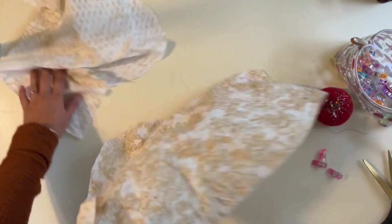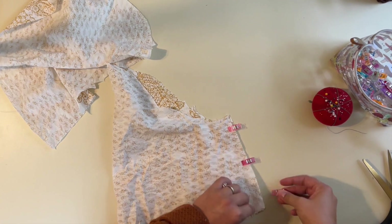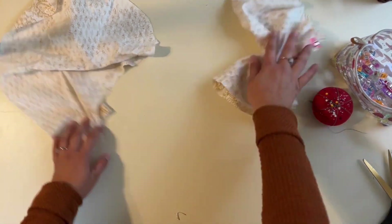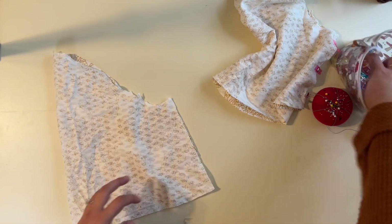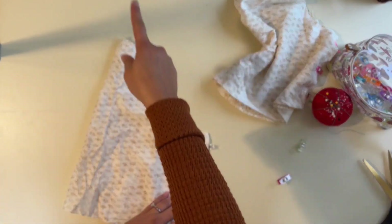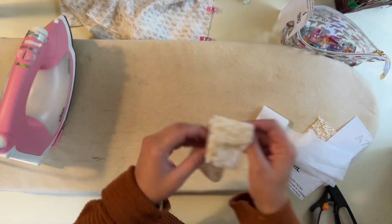While sewing the sides and shoulders, also prep the sleeves. Sew the sleeves right sides together at the short raw edge. The pattern has markings — little stars — showing where to gather. Put in a long basting stitch at the top cap of the sleeve, then pull the bobbin thread to gather the sleeve to fit into the armscye of the bodice. Also add interfacing to the front and back facing now.